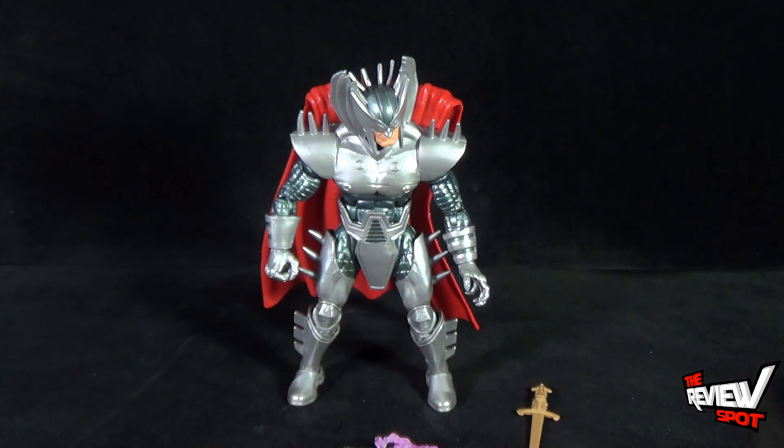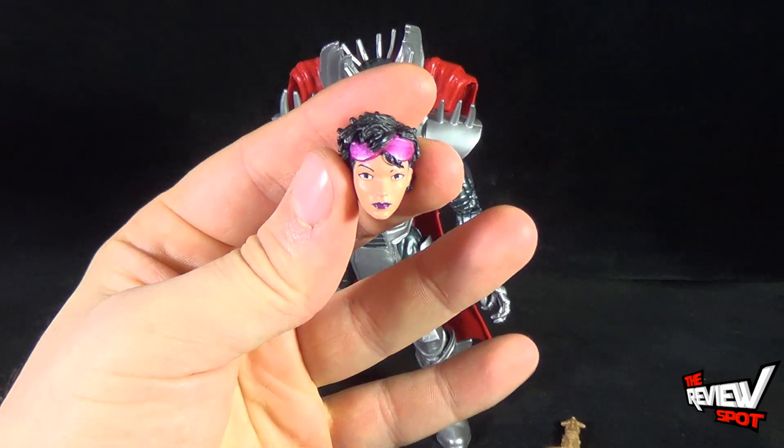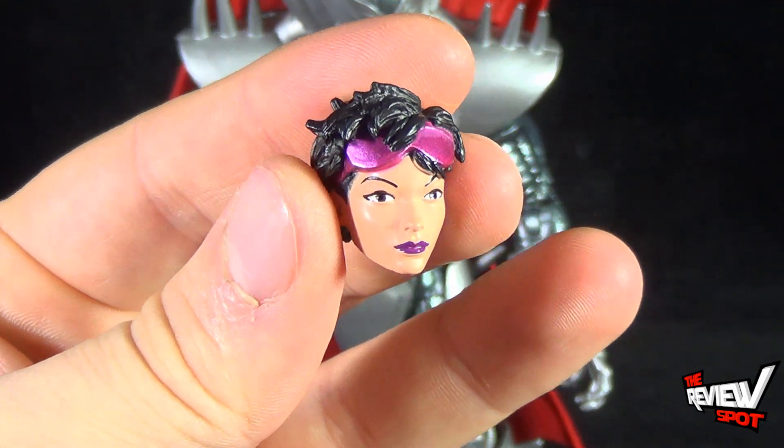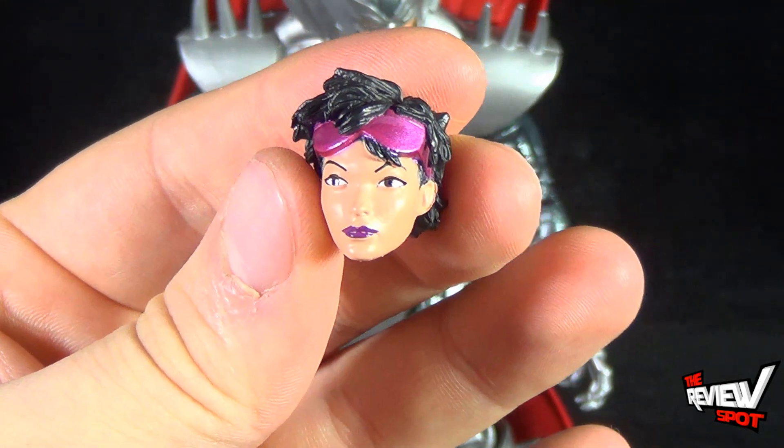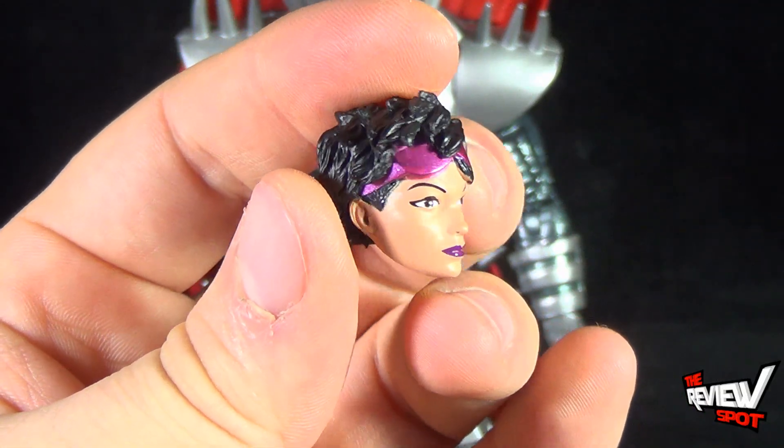Setting the pamphlet aside, you get yourself four Jubilee pieces. The head — there she is right there. Pretty neat looking head.